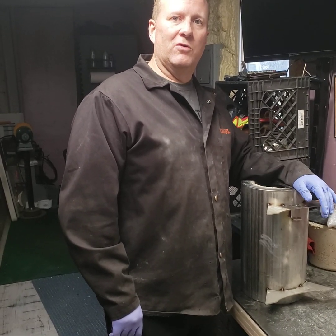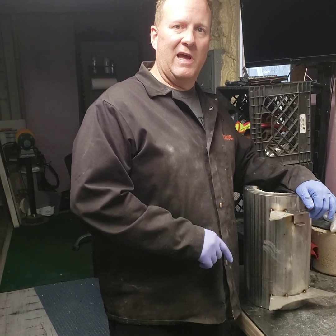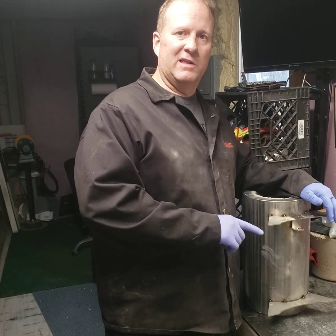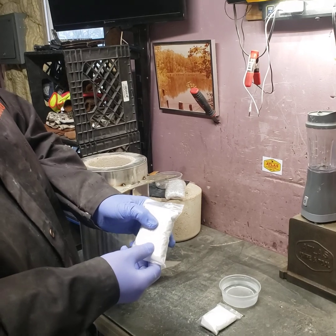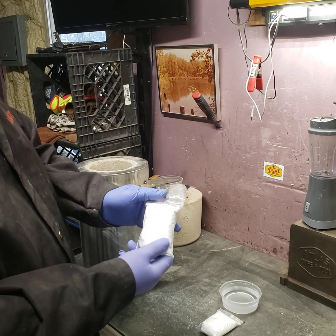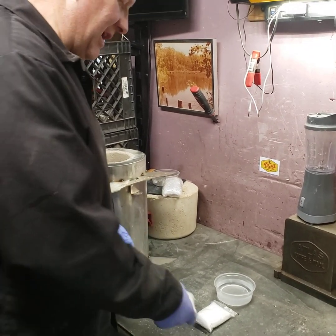Hi, I'm Charles with Atlas Knife and Tool. We're gonna do a brief video today on how to line your forge with Plistix 900F. That's this little bag of white powder that comes with your forge. It's really good stuff.